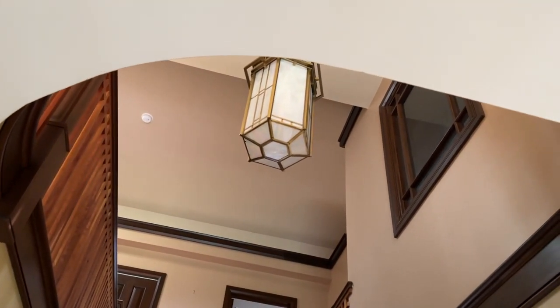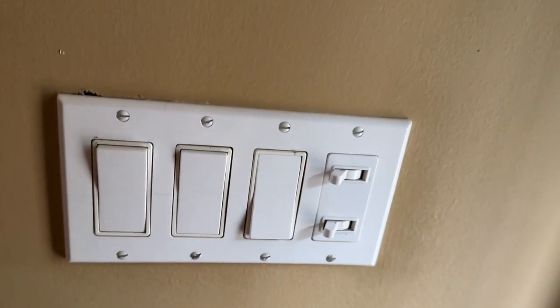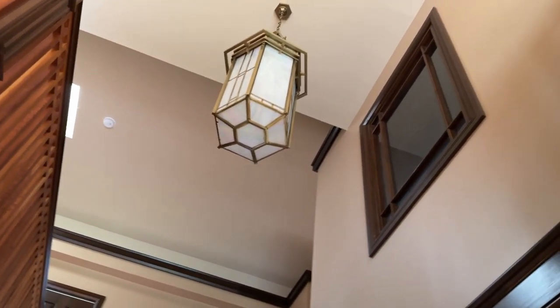Well hello everybody. This here is the switches at my grandparents' house. There's a lot of cool things I want to show you guys here.